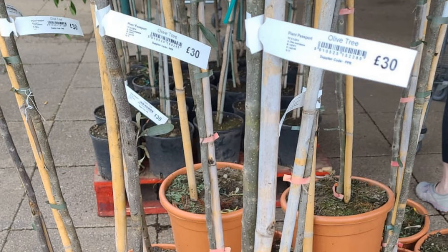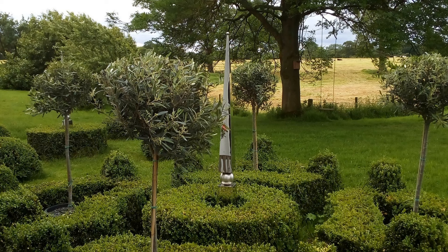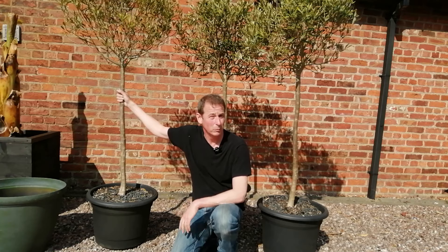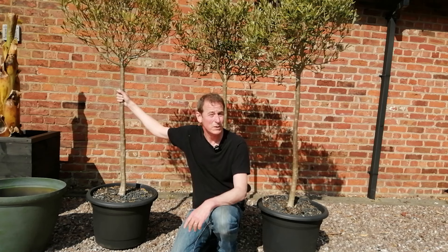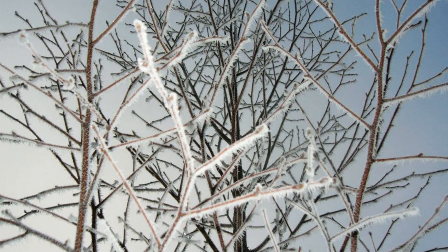I bought four of these standard olive trees from Morrisons the supermarket about four years ago and they've been really good plants. I bought them to add some height to my little box garden and they've stayed there for four years, stayed out all winter, and I've not had a problem with them. We fed them during the summer months but during the winter we just left them alone and they must have coped with temperatures down to about minus 10 or minus 12.